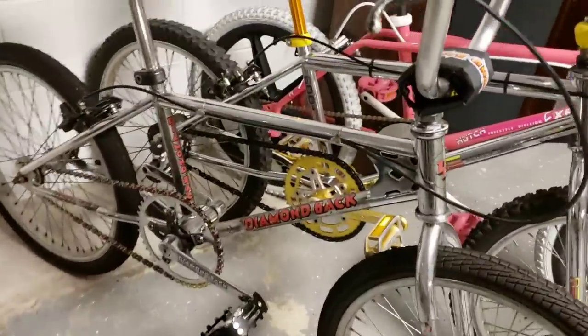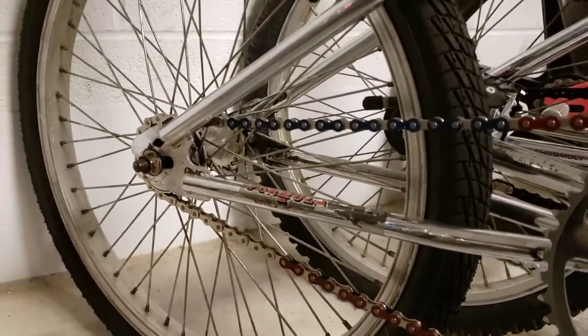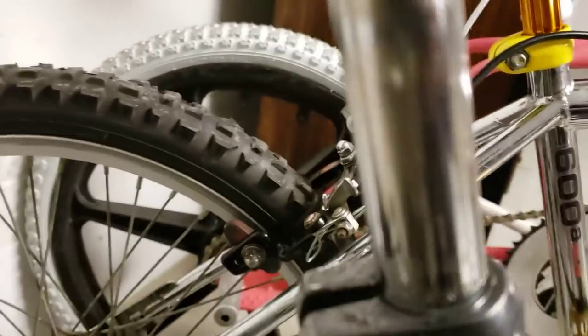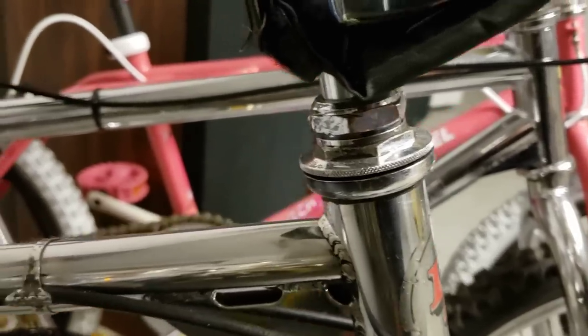Got a 1983 Diamondback Formula One — lots of original parts on here still. It's got the flip-up hinged stem, the original forks, the original Cegino Diamondback Turbo crank. For the wheels I'm still looking for a set of Araya 20x1.50s. It's also got the Diamondback SR seat clamp which is rare, and you can tell that was the original headset because it still has the blacked-out finish they put on there. Old Diamondback seat.